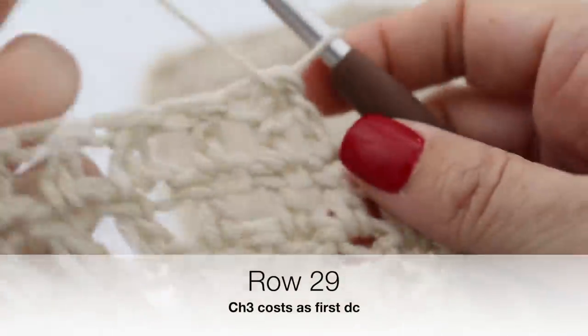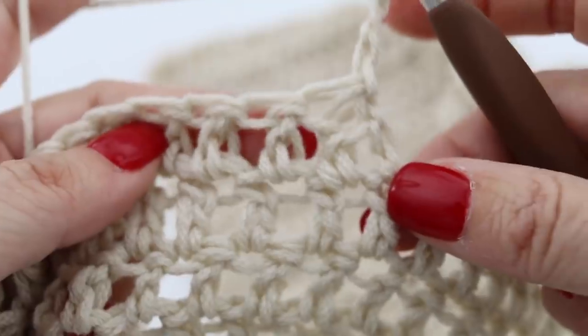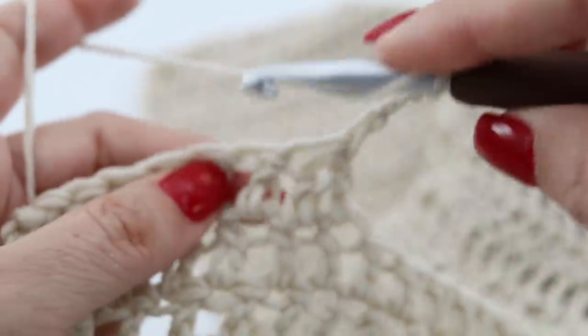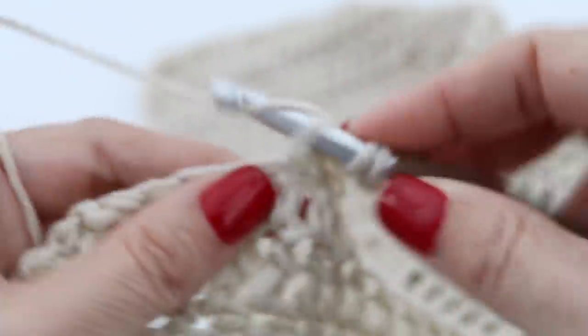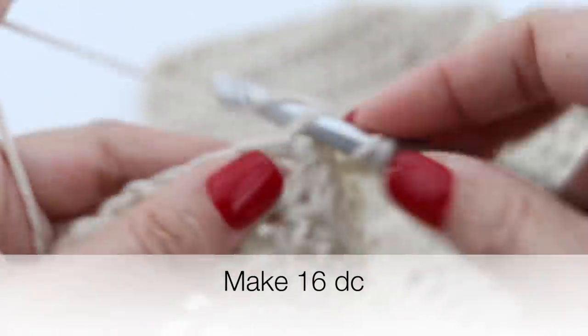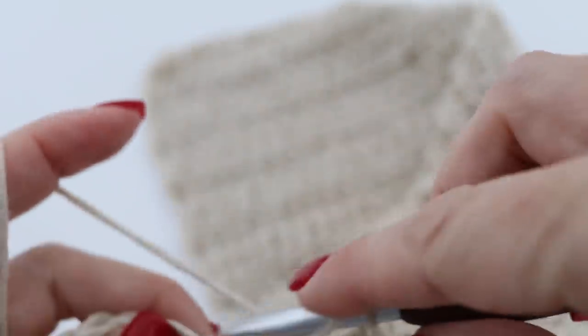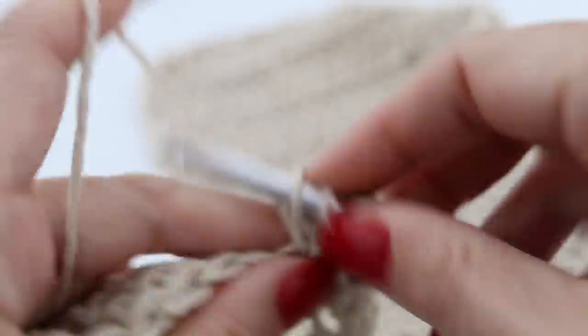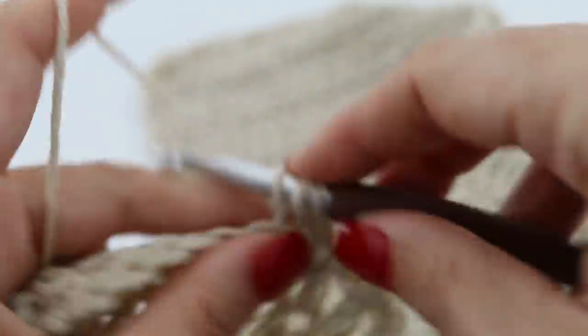You are done with your 28th row. You're going to chain 3 and turn your work around and we are going to work on row 29. Chain 3, and in the first double crochet pick up a double crochet right there, then double crochet all along that 29th row. You are going to pick up all the double crochets — at the end of your 29th row you will have 17 double crochets in total, including the chain 3 that counts as your first double crochet.